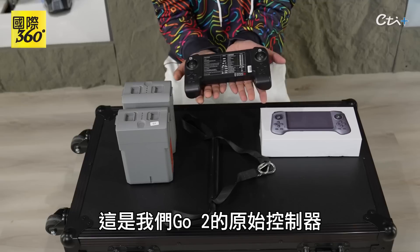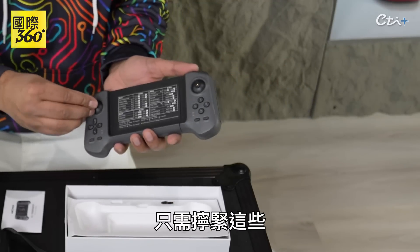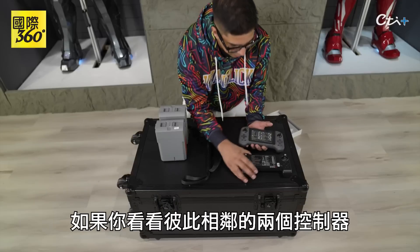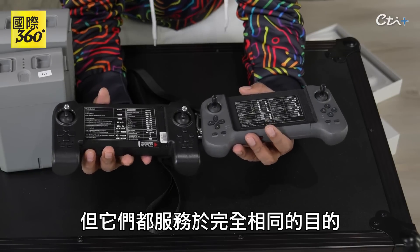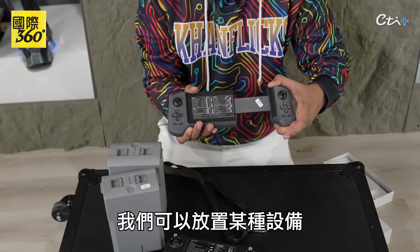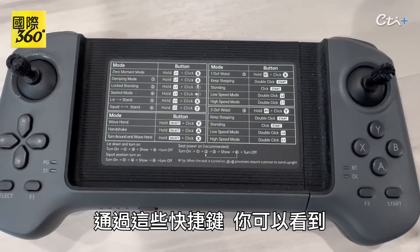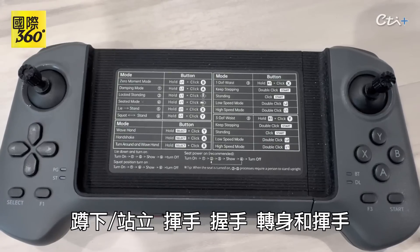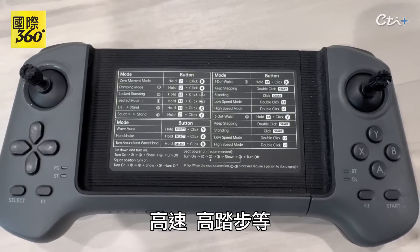This here is the original controller for our Go 2, and the newer one has a bit of a different presence. It will come a little bit separated, so you just go ahead and screw these in — very similar to a drone or RC controller. Looking at both controllers next to each other, you can see the Go 2 is a little bit more bigger. However, they both serve the same exact purpose — controlling the particular robot. It also has a sliding capability where you can put a phone or tablet. The shortcuts include different modes: locked standing, damping mode, seated mode, lie/stand, squat/stand, wave hand, handshake, turn around and wave, waist movement, keep stepping, low speed, high speed, high stepping, etc.